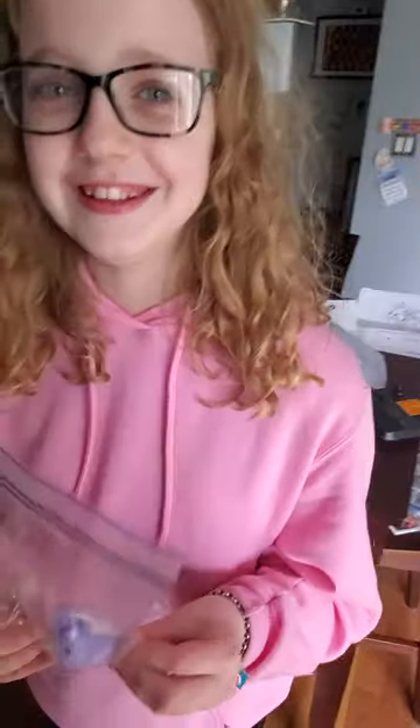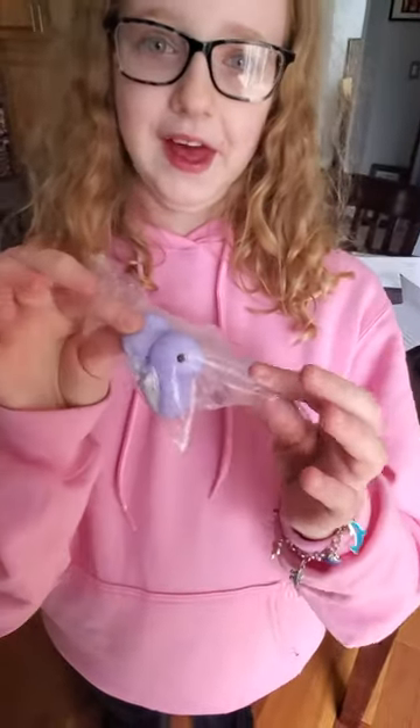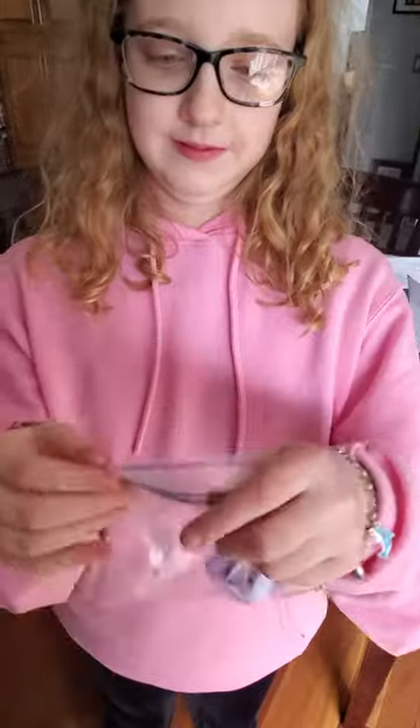Katie, what are we doing today? We're going to try to blow up a peep in a bag. What is that? A peep in a bag. Is it sealed? You're first. Where are we going to put it? In the microwave. So let's go.